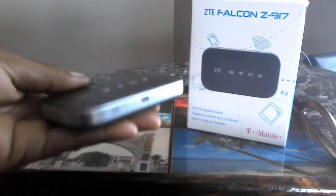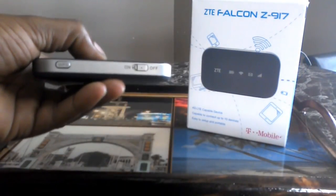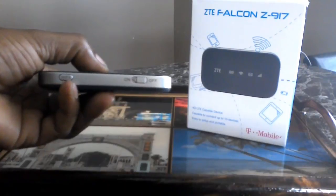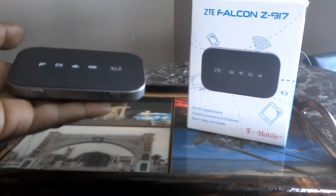As you can see, it's very basic. There's an on and off button. The WPS — you can also push that button to send out different signals.